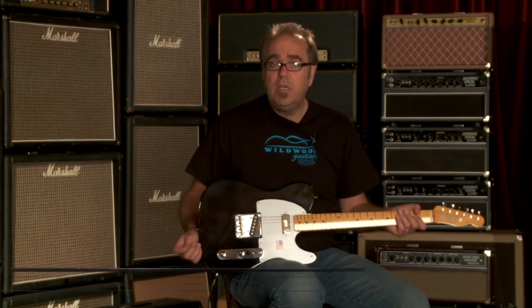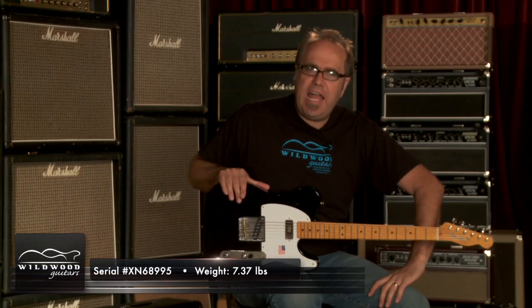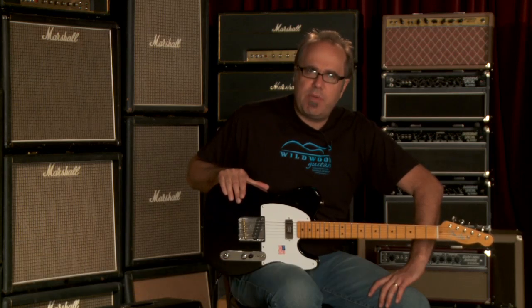Greg Gronk here, Wild Boog Guitars. This is a Fender American Vintage Hot Rod 52 Telecaster, serial number XN68995. We're in at 7.37 pounds.